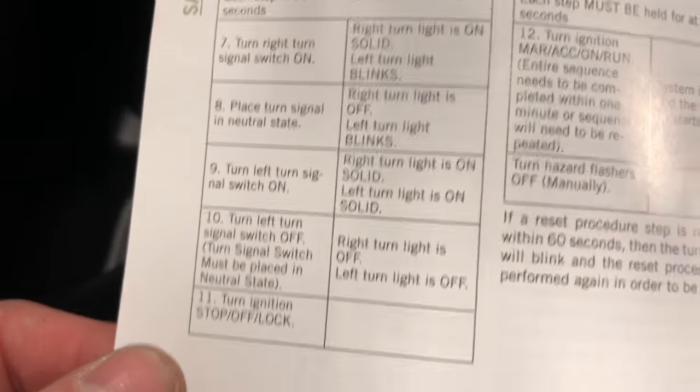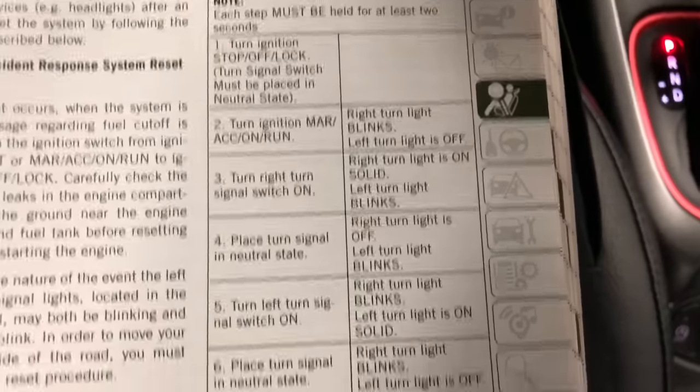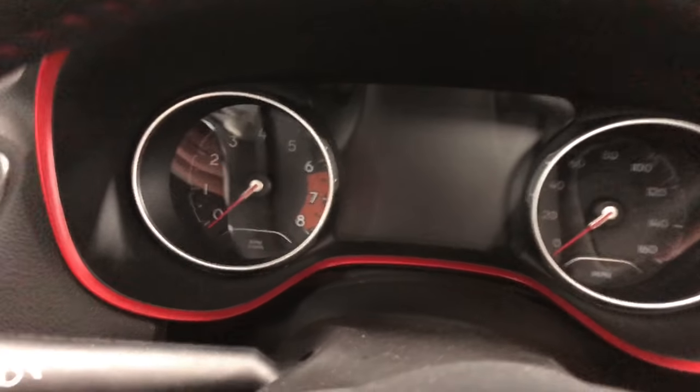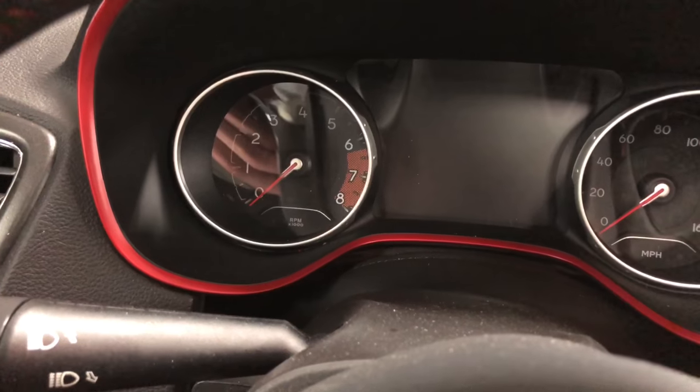Of course it has to be some weird long name. Here are all the steps — there are quite a few. I'll walk you through it and show you what we're supposed to do. I've already completed the steps on this vehicle to verify it worked, but I'm going to walk you through it just so you can see how it works. Each step has to be done for two to three seconds.